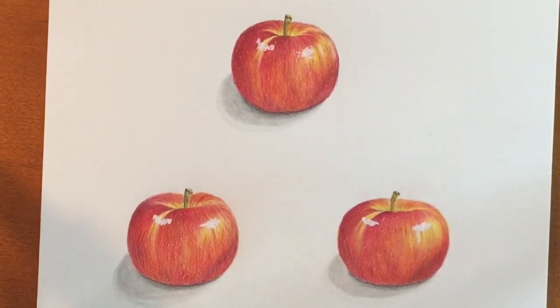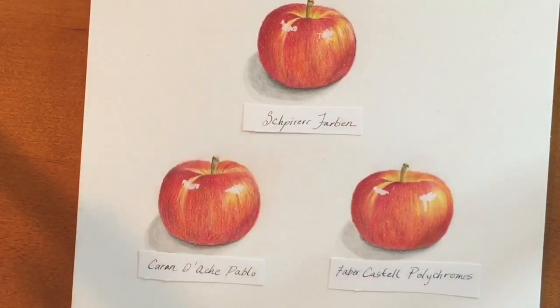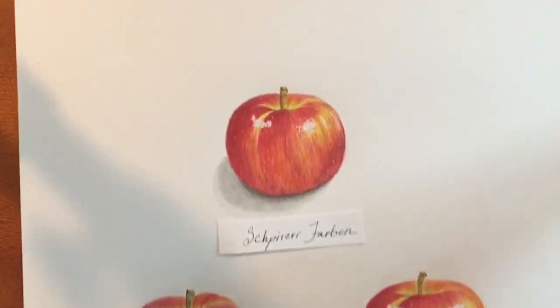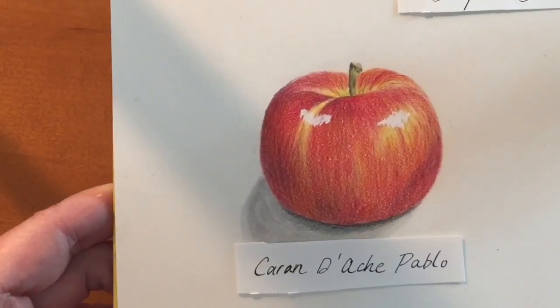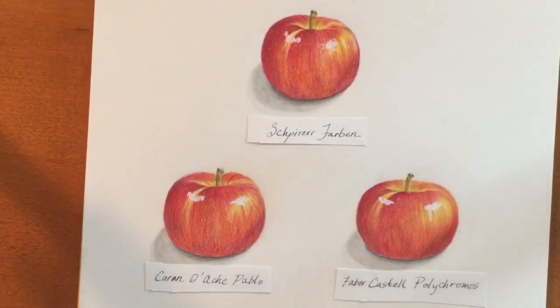Here they all are. I tried to make them as similar as possible, and they do look similar — I wish you could be in the room with me and see just the subtle differences. The 72 set of Polychromos is about $140, the 80 set of the Pablo is about $148, and the 72 set of the Spirofarben pencils is under $30. They all did a lovely job, and I would recommend buying a few of each and finding what pencil feel you like best. I hope you liked the video and I hope you subscribe below. See you at the next video!